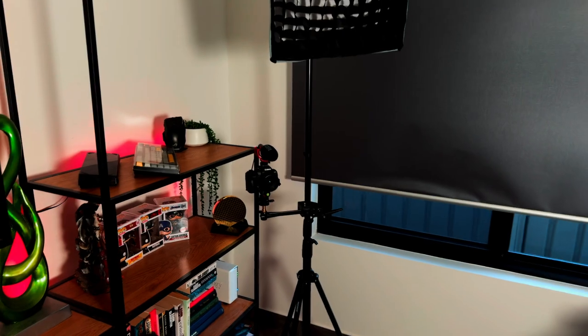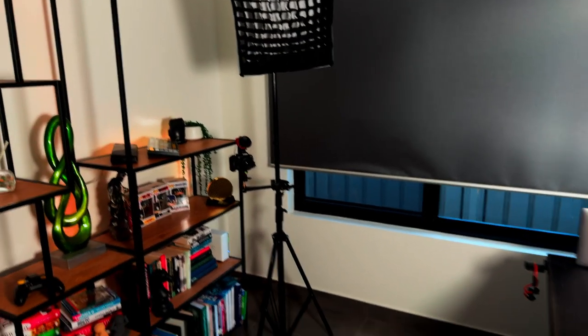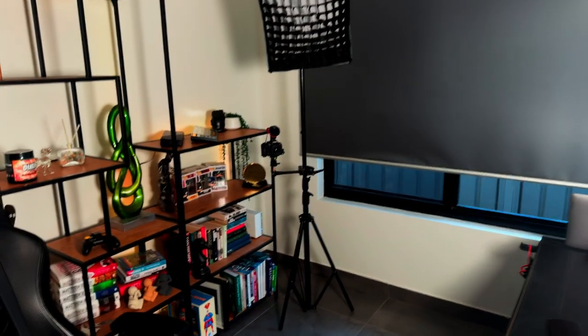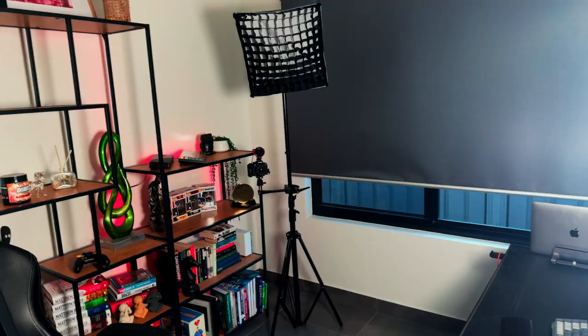Hey, welcome to another video. I'm very excited about this one — it has been in the works for about six months now. I had other videos to upload first, but now, without further ado, we're going to go and build the ultimate YouTube stand: an all-in-one solution for creators that live stream or want to make talking head videos. This is perfect for you.